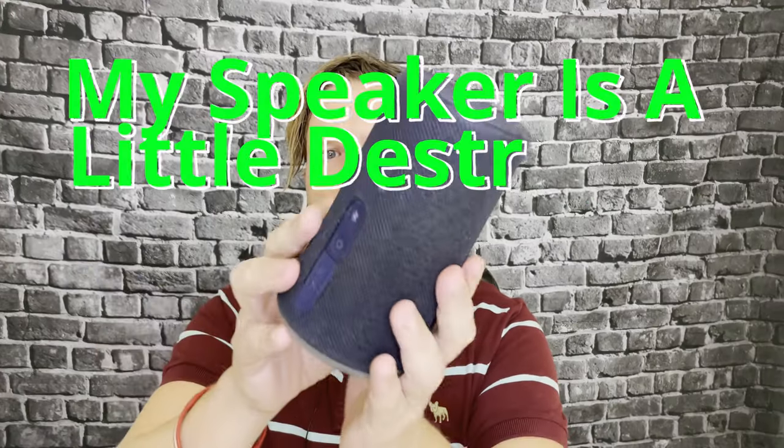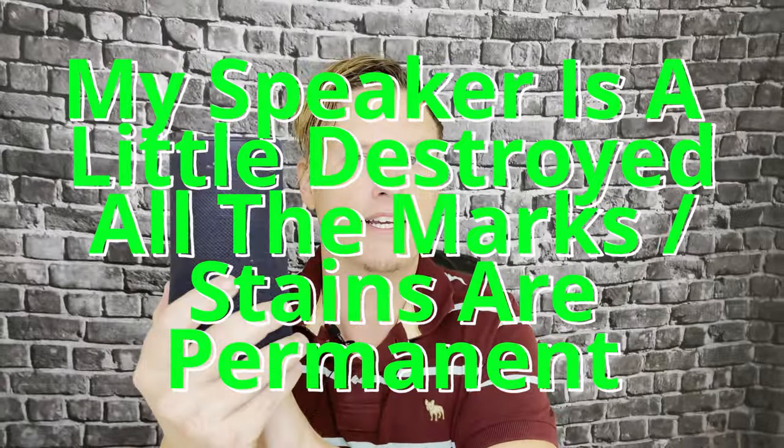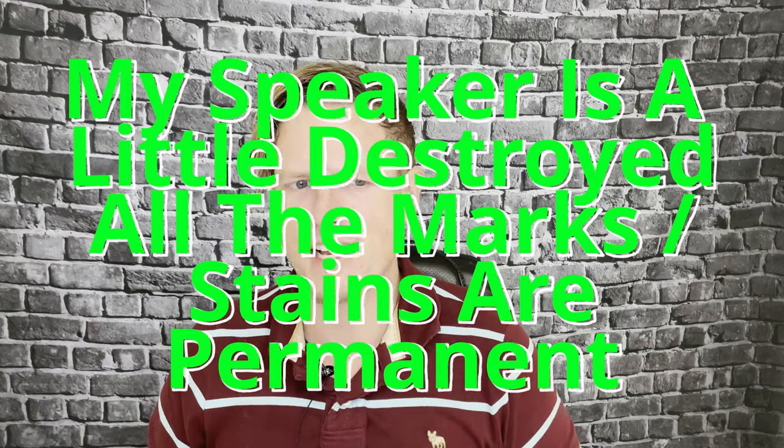Hey, what's up guys, it's Josh here. Today I want to do a little review on this Soundcore Flare. I've had this bad boy for like two and a half years and I've had pretty much no issues at all with it. I love it — it's pretty much my go-to speaker.